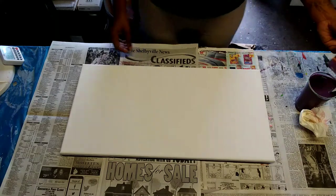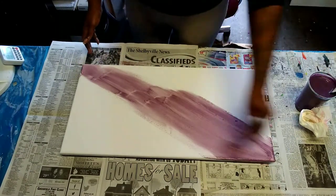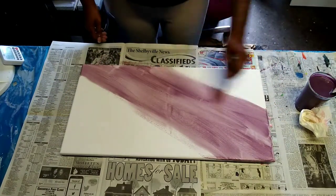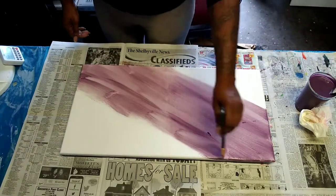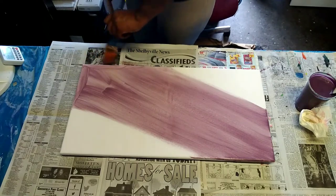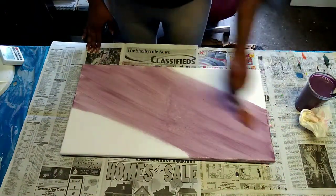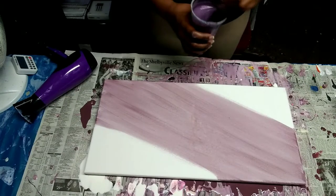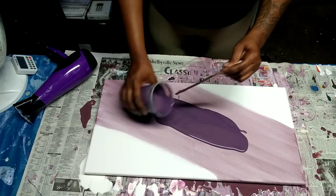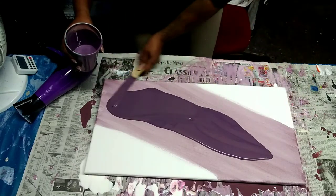Alright, so here we have our third and final base color. It's going to be what I like to call a purple wine. The first one was red wine, the second one was rose pink, and this one is another one I made myself called a purple wine. This one and the red wine are similar in color, except this one has more of a purplish tone and the other has more of a reddish-brown tone. On the table you can see the brownish, reddish-brown one — you can see the difference.